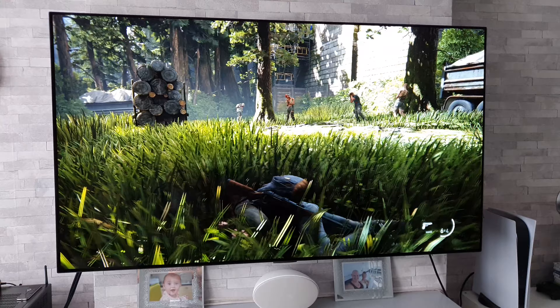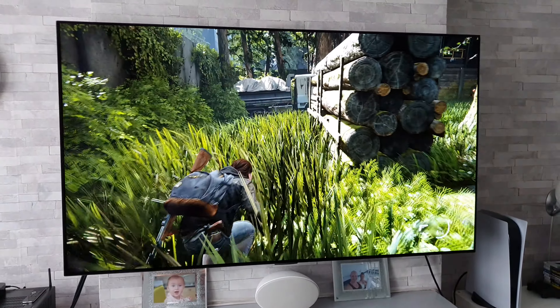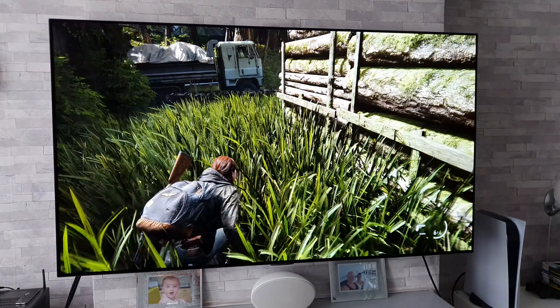Looks so clear, doesn't it? I think I got this TV at just the right time.